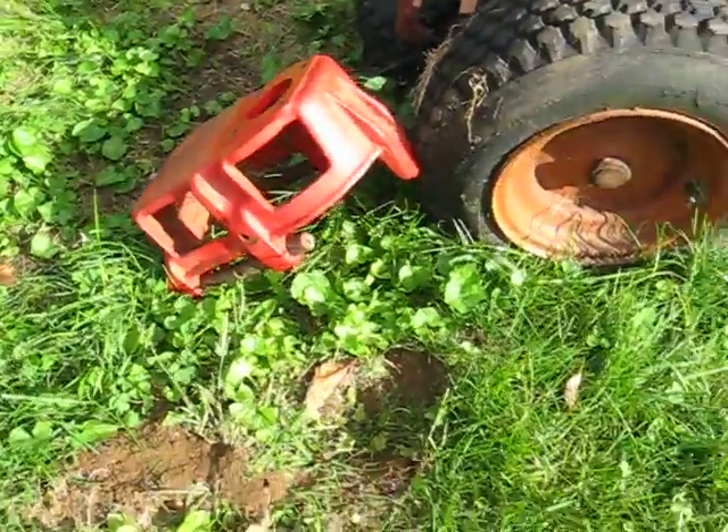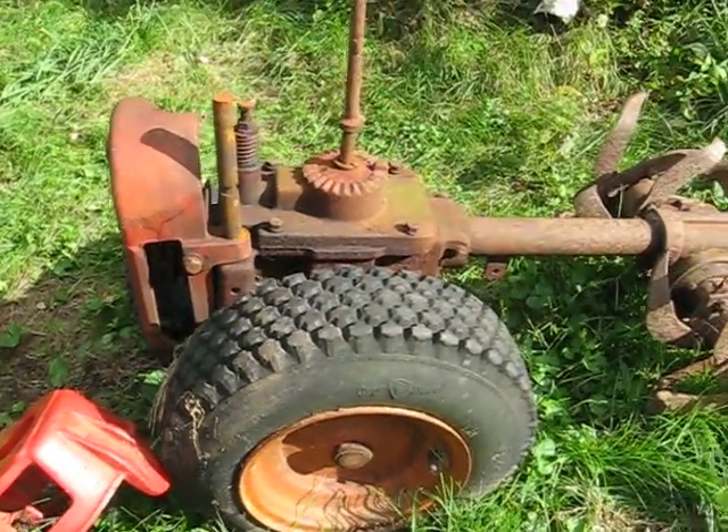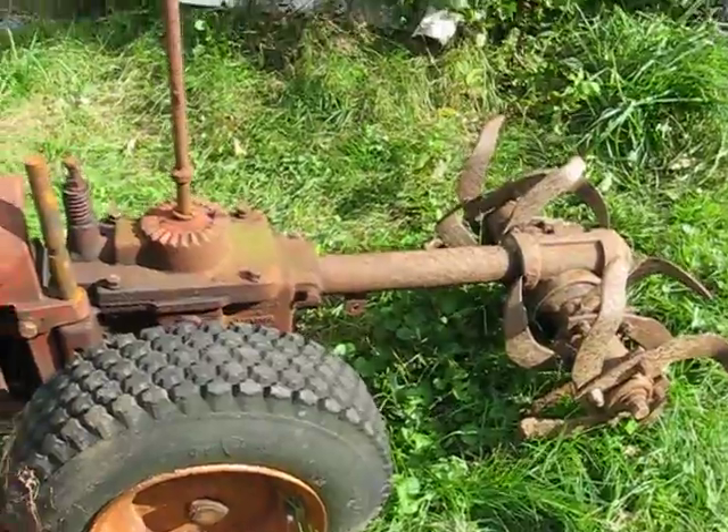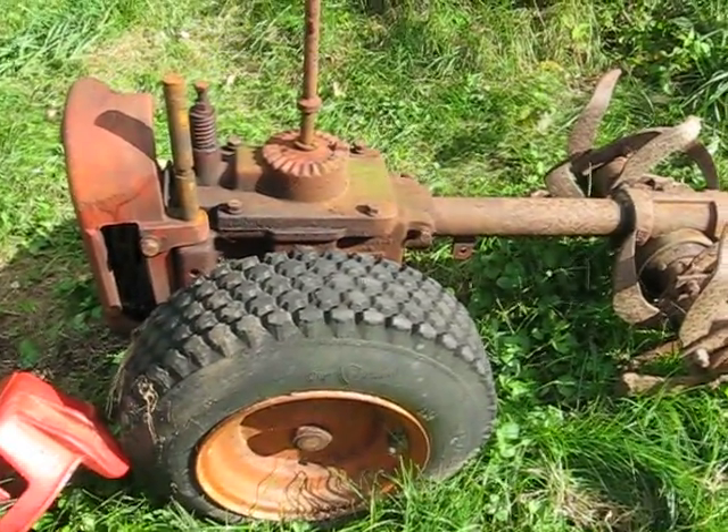The sun finally came out. Just to give you one last look at old Rusty, and we'll work on it some more and give you an update. Okay, Festus out.